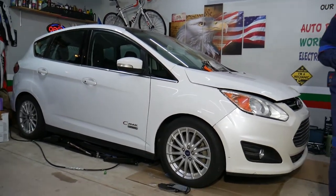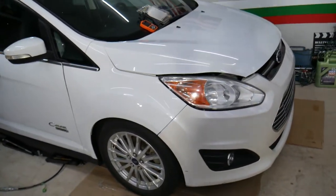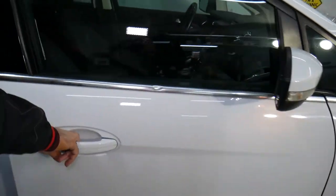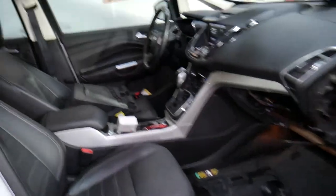We have specifically here a 2013 Ford C-Max. Unfortunately, some of the procedures to work on the Ford C-Max are a little unusual due to the design of the dash and everything. We've removed the glove box — if you want to see a step-by-step video on how to remove the glove box, we'll have that on the channel.